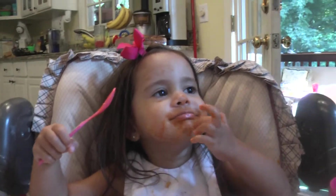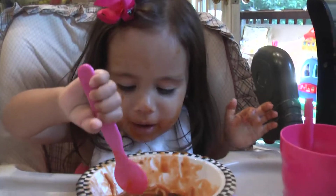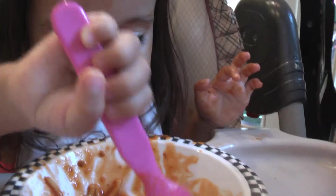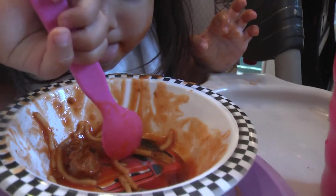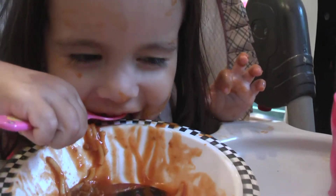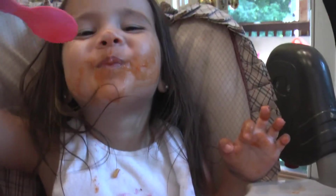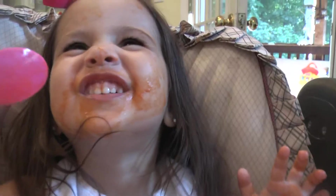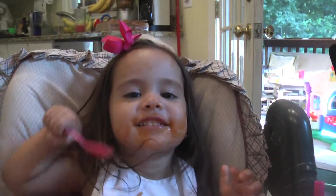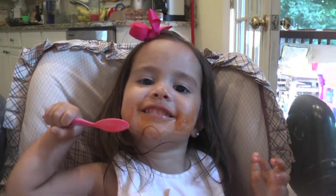Maybe I'm going to take a bite of those noodles. There's some good noodles there — oh, look at that noodle, there it is! Wow, that looks so good. Don't mess with this girl's food!